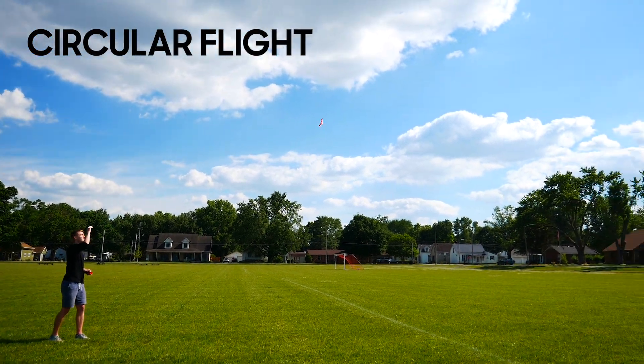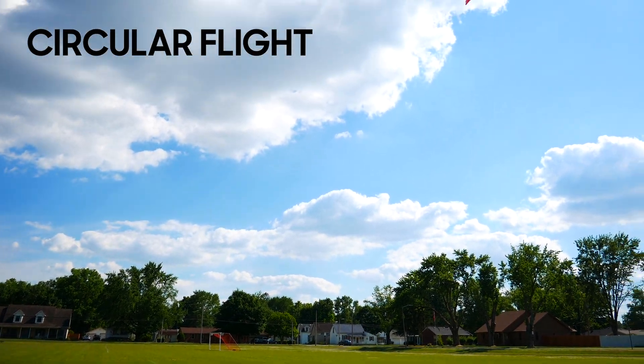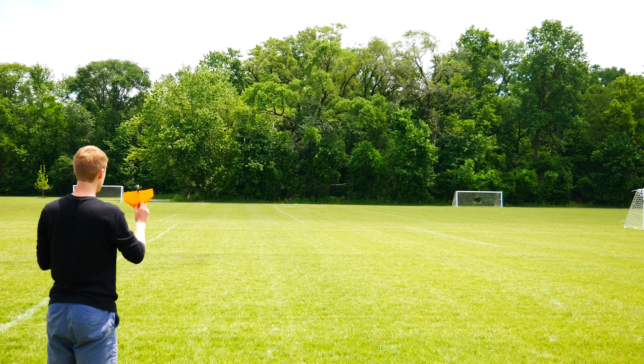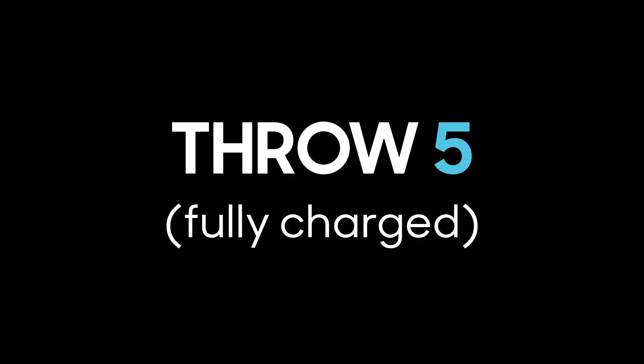Keep in mind, we do want a circular flight pattern — we want our plane to turn slightly because that will keep it close to us rather than flying too far away. But currently my plane is turning too sharply and diving into the ground. So after making that adjustment, I did another test flight at partial power, and as you can see, our paper airplane is flying beautifully, so we're ready to charge it all the way up and give it a full power launch.